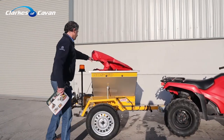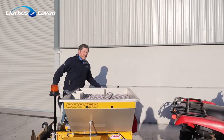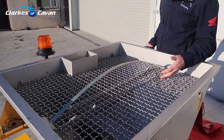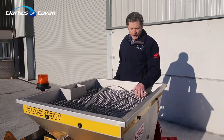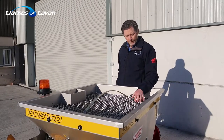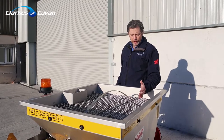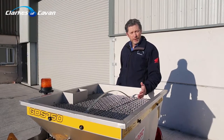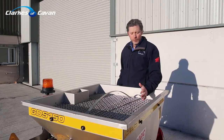We can remove the cover, and you'll see inside this machine is unlike most of the inferior machines that are out there — it has a full length conveyor belt floor. This is mainly to suit all types of salt. In other words, if salt is damp, it won't affect it. It'll still come out of this machine; the conveyor belt floor will keep it moving.